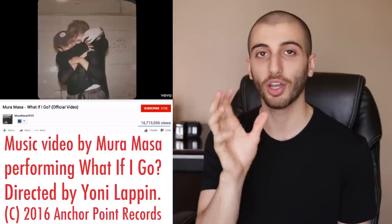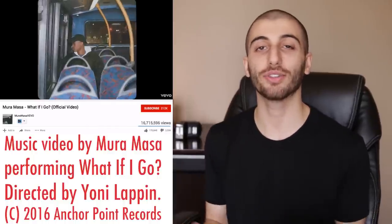What's up guys, my name is Justin Odisho and in this video I'm going to show you how to create those stereoscopic wiggly photos as you see in many popular music videos like the Mura Mesa 'What If I Go' video. They're all over Instagram and I'm sure you guys have seen this trend pop up on several of your favorite artists or pages.